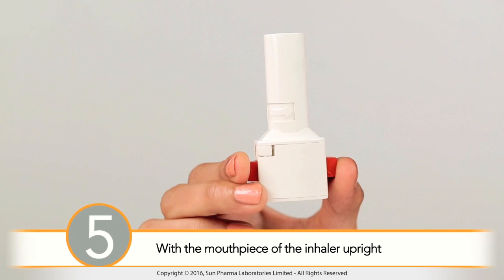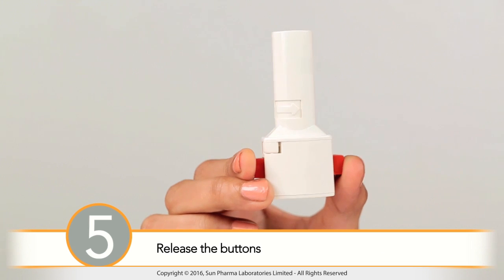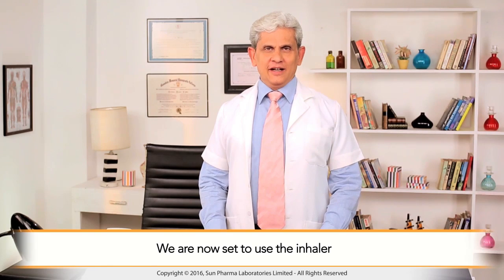Step 5: With the mouthpiece of the inhaler upright, simultaneously press both buttons once. You should hear a click as the capsule is being pierced, then release the buttons. We are now set to use the inhaler.